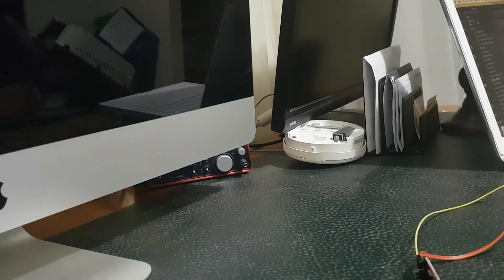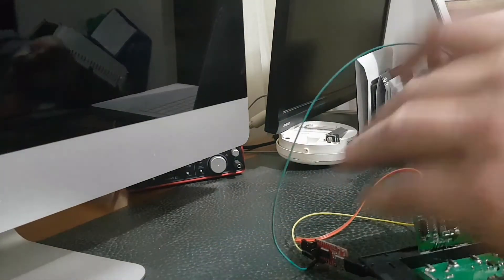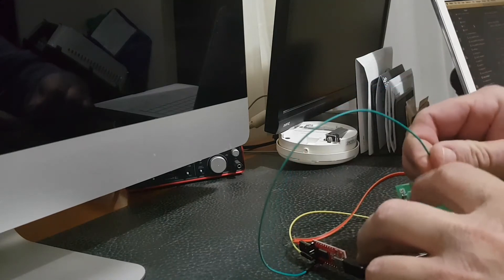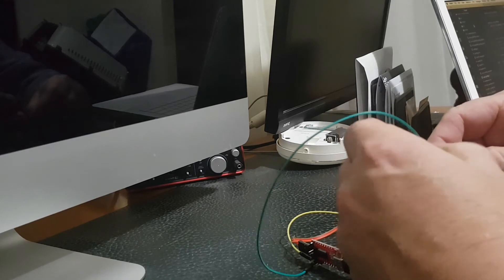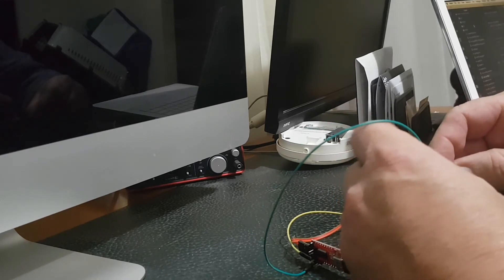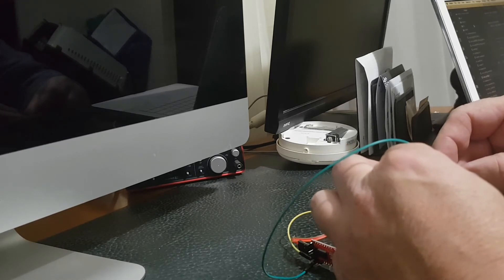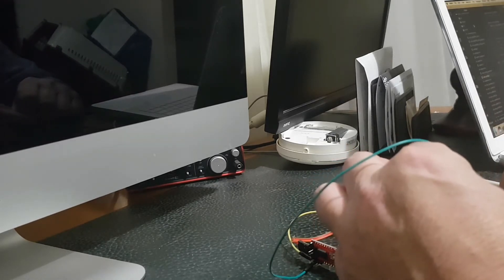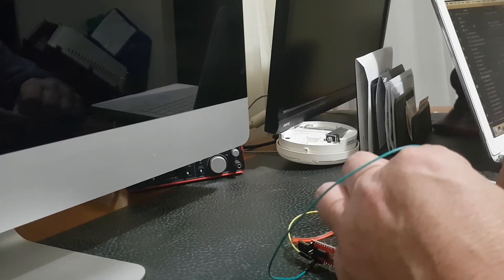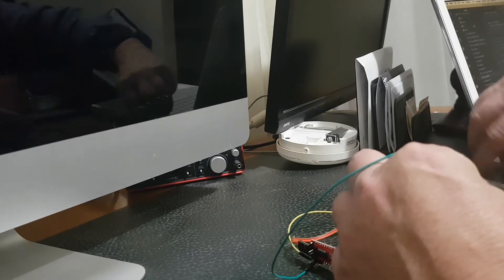TX-RX — orange. Okay, I've got the TX-RX around the right way now. TX is closest to the ground, and RX is closest to the 3.3V VCC. I've got to touch the second pin in and hope this works.